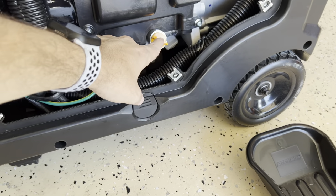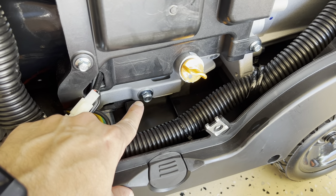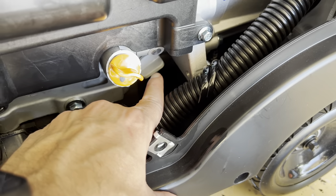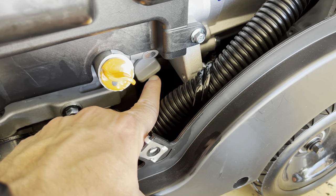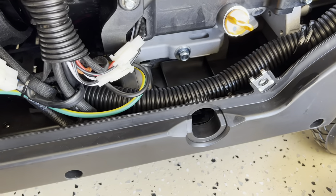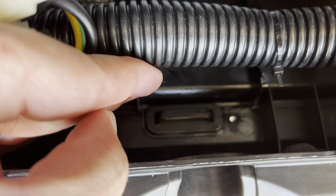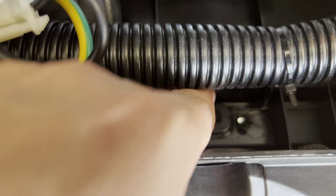Now you're going to see over here — this is the oil dipstick. This is the bolt you've got to remove to drain the oil. And down here, this is the oil filter. You've got to remove this cover right here, and there is another cover down there — you're going to remove that cover too.